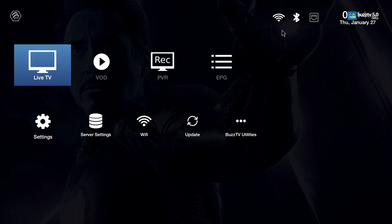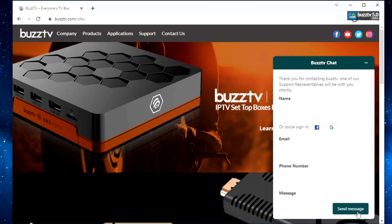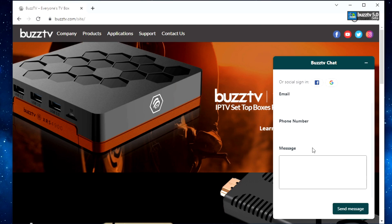Number two: once you go to beta, you cannot come to bustv.com and ask for help. Once you go, the main page has a little help section — you cannot use that to ask your question for BuzzTV 5 beta.